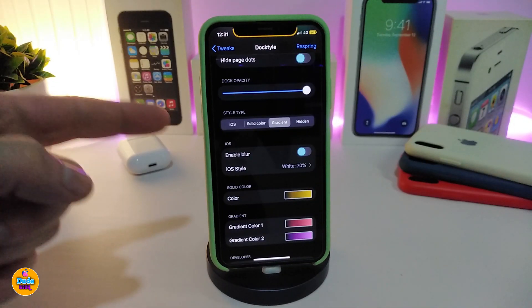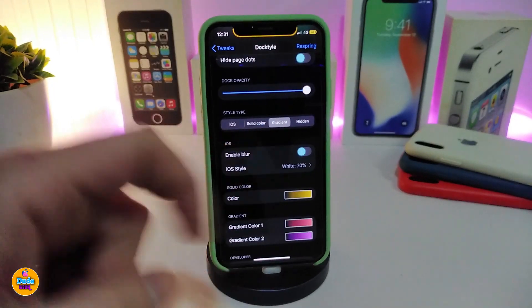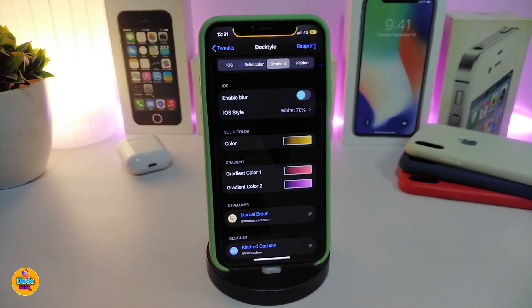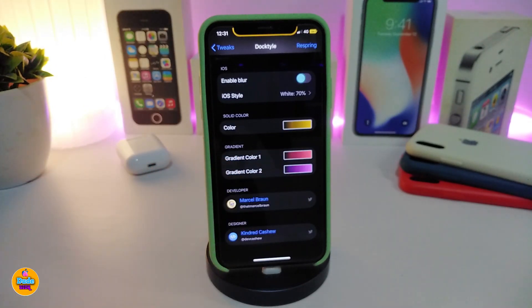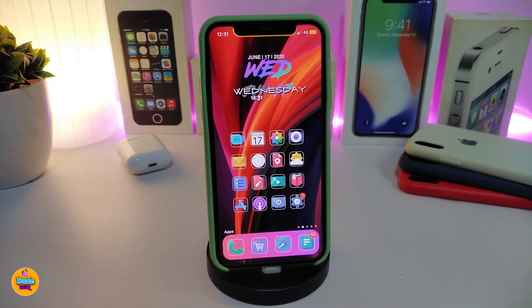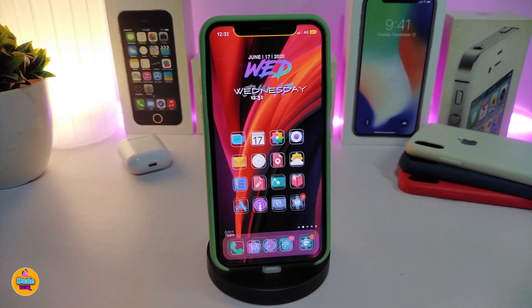You have an option to pick the style type — there are more than one, up to four different styles. I chose the gradient because in my opinion it looks really beautiful, as you can see. You also have a color option if you want a single color, or the gradient style where you choose a first color and a second color. After respringing your device, this is how your dock will look. This tweak is called DockTile.